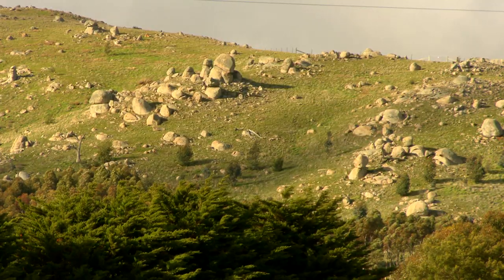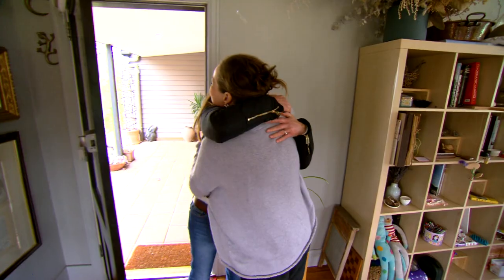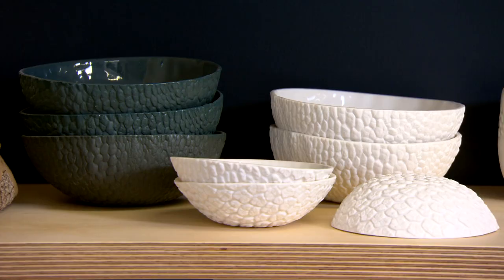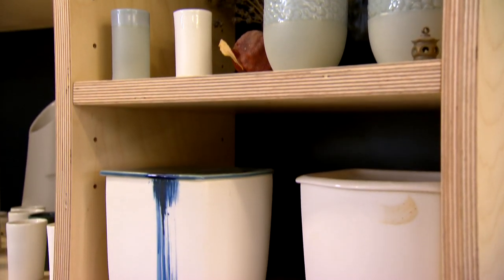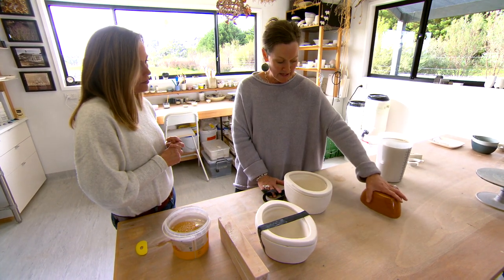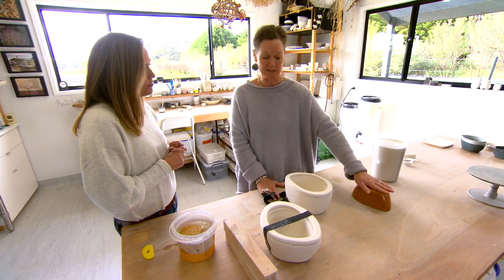Recently I visited the Kobo Ranges in Victoria's Macedon region, home to talented ceramicist Emma Jimson whose surroundings are a constant source of inspiration. Emma makes a range of stunning homewares and will be making a bowl using one of her techniques, mould making and slip casting. The idea is we need to start with a model, and a model can be something that you find in nature, like pomegranates, or it can be something that you make.